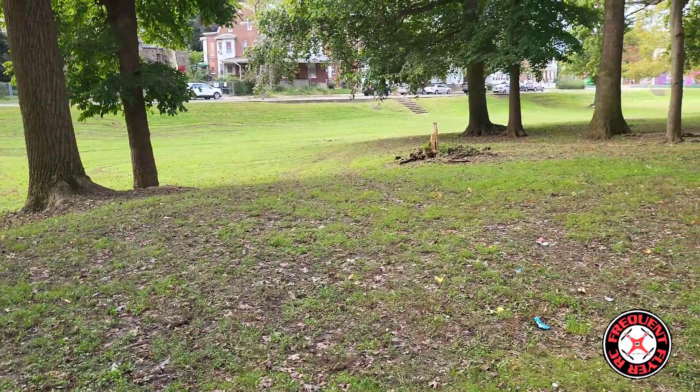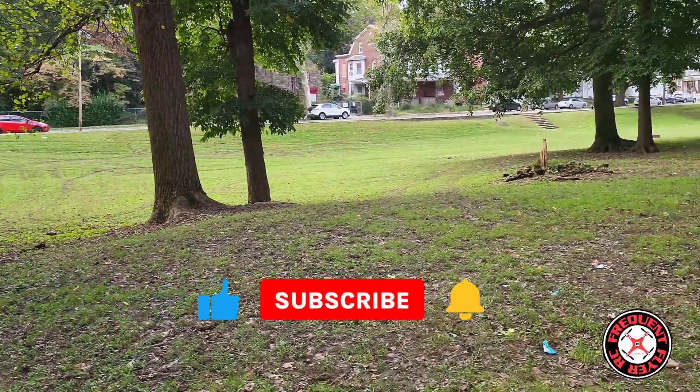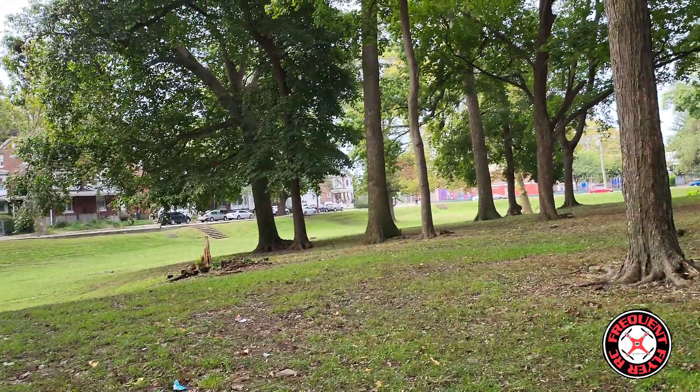What's up, you checking out the Frequent Flyer! Welcome back to the channel — smash the like button to show your support. If you're new to the channel, I'd like to extend a warm welcome. Back out here at the park!